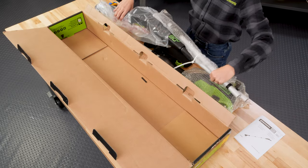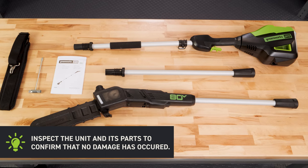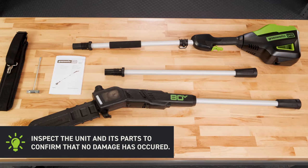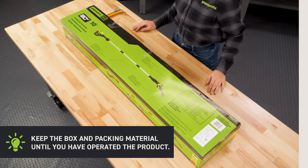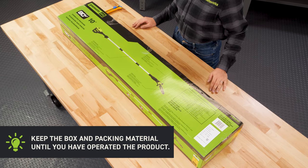Set the components on a level surface and inspect the unit and its parts to confirm that no damage has occurred. Keep the box and packing material until you have operated the product.